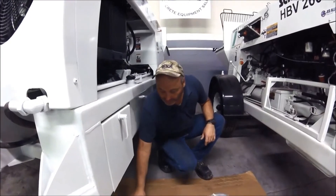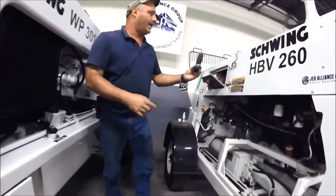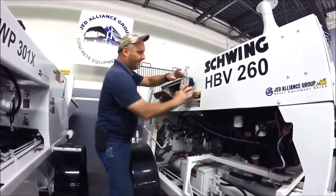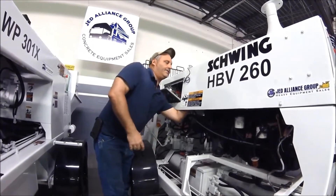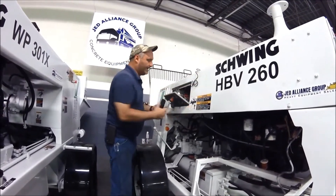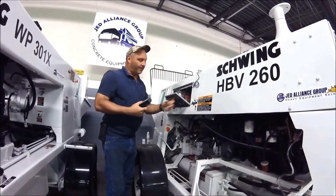You just take the receiver and mount it in a good area. On a 260, I like going right by the operator's control panel on the back side of it. You size it up, drill the holes — pretty straightforward — and then I just run the cord down into the operator's control box.